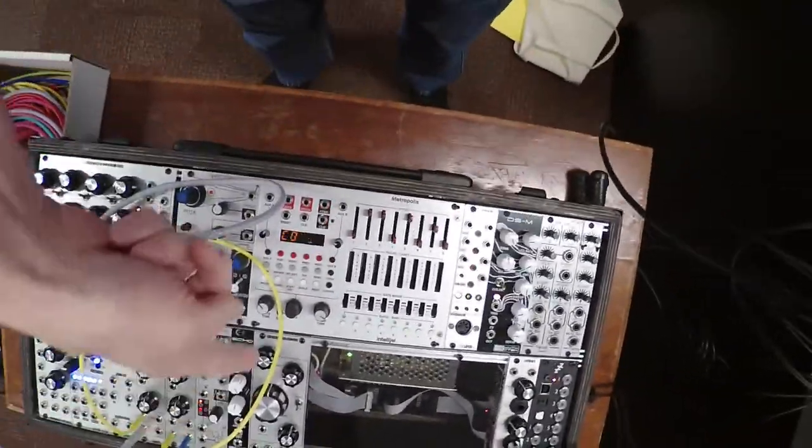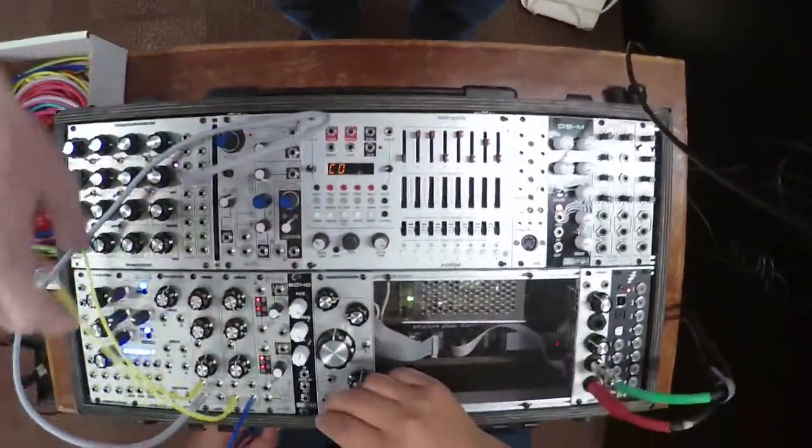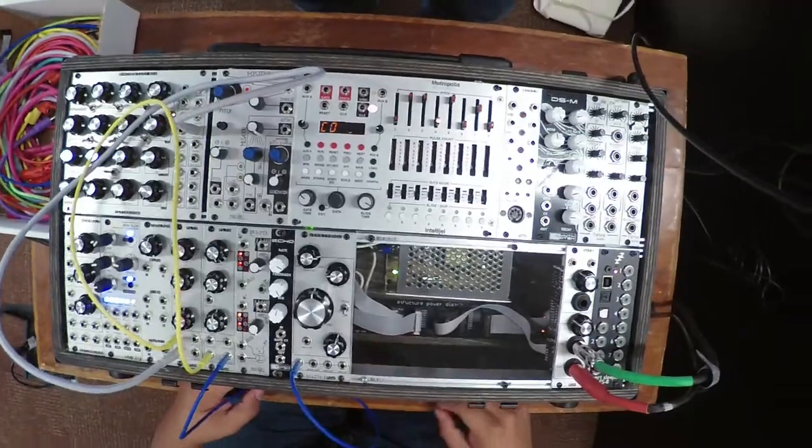So take that — there should be something marked input. On the reverb, let's go with the Verbtronic. Since I'm short on time, I'm jumping right to the reverb.